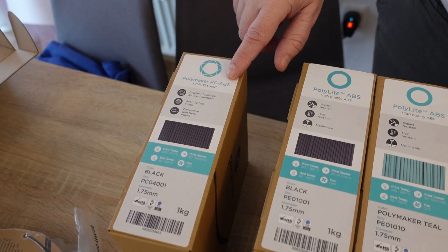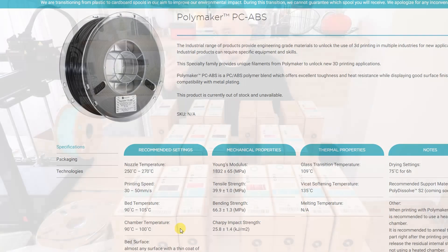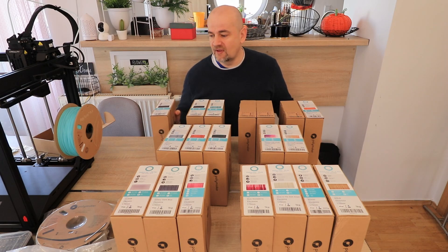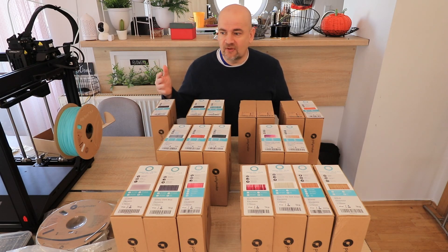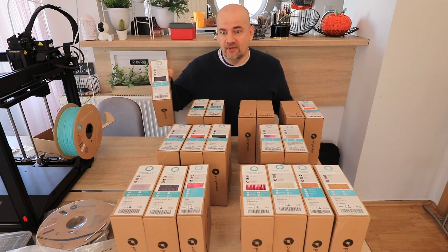This is a PC ABS. According to the website, this filament requires an 80 degree heated enclosure. I have only passive enclosures, which means they are heated by the printer bed and the nozzle, and in summer I can reach 50 to 53 degrees Celsius, and in winter maybe 46-47. So if I am able to print this filament, there will be a video with all those mechanical tests. If not, I will just create a post on YouTube that a passive enclosure is not enough to print with this filament.